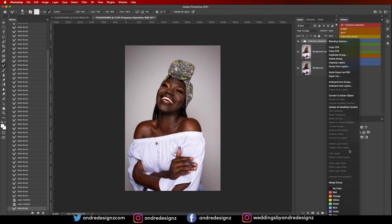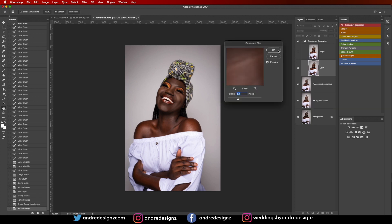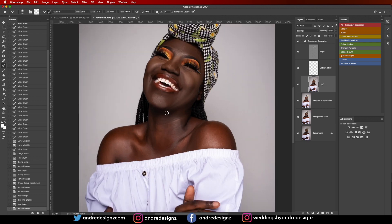I'll go to Merge Group. Then I'm going to create a new frequency separation layer, because you don't want to run two at the same time — it creates havoc. I'll press M for the mixer brush again and work on the arm, just taking my time. That looks good.